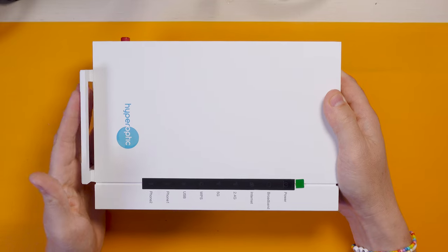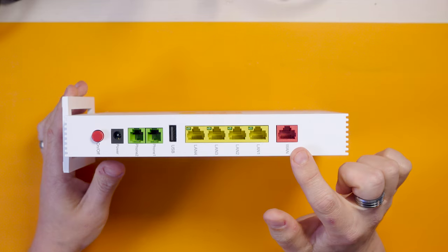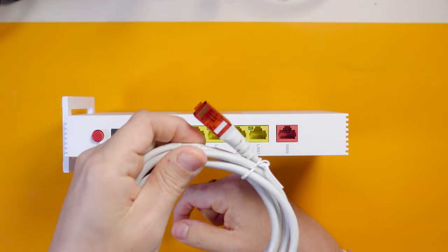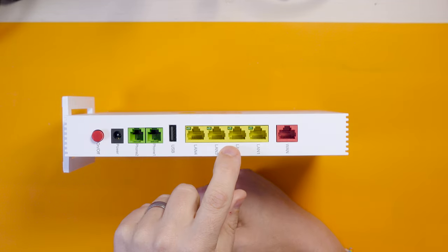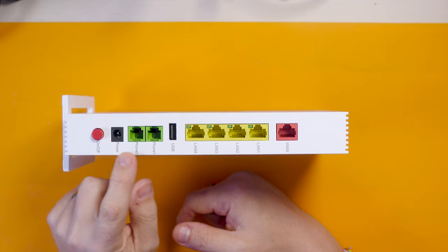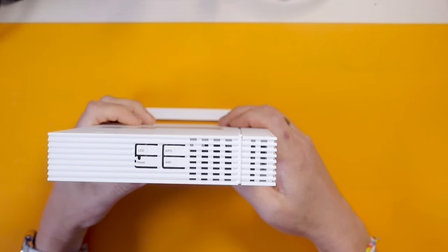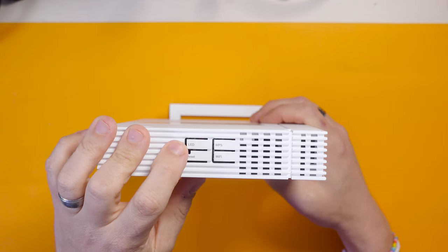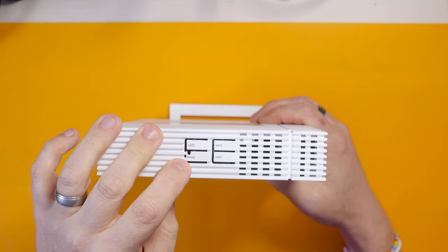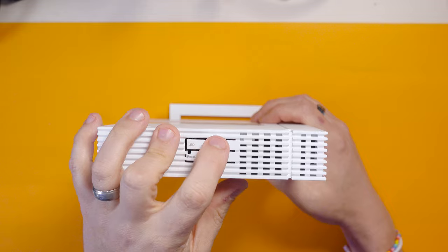I don't have Hyperoptic's phone service - there's no real point in having a landline these days. On the side we've got the WAN port for the red network cable, four gigabit LAN ports, the USB port, two phone lines, the power input and an on/off switch. On the top we've got some buttons to turn the LEDs on or off, a recessed reset button that needs a pin, a Wi-Fi button to quickly toggle Wi-Fi on and off, and a WPS button.